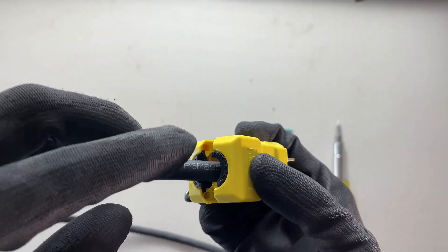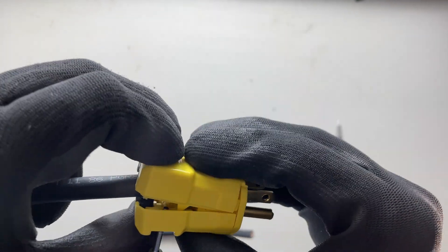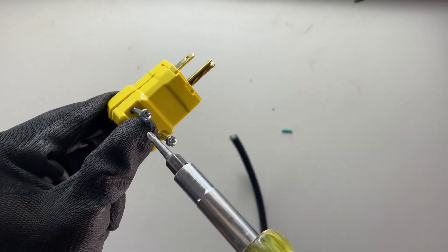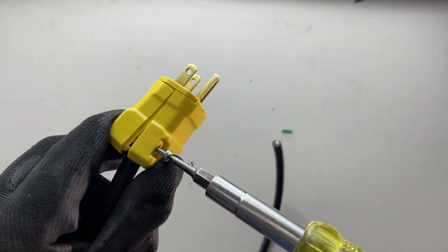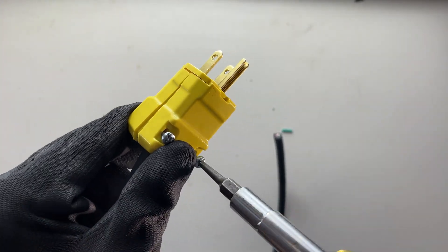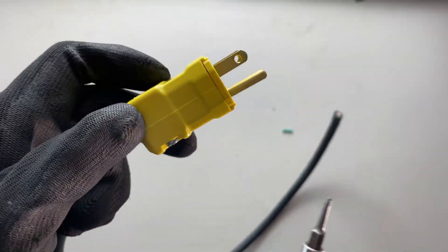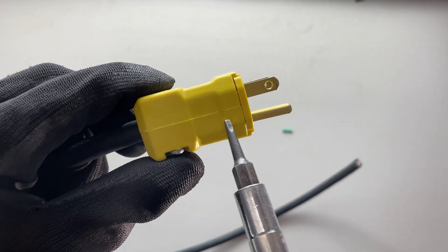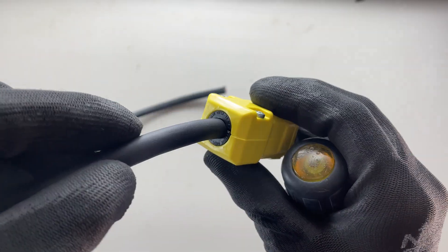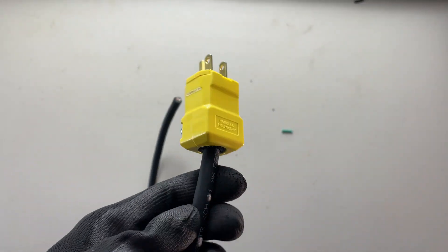So now I'm going to close it up. We're just going to double-check that we are indeed going to close down with the outer jacket here. Now it's going to feel like it's not going to close based on the size, but it will — so we'll keep some pressure with our thumb, start one of the screws (this is also a green Robertson), then start the other screw. You can see that it's absolutely as tight as it can get. It looks really good at the strain relief portion there — it's definitely on there solid. So that's how you terminate a cord cap on a cord.